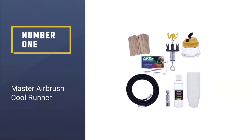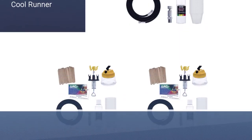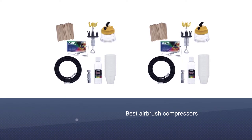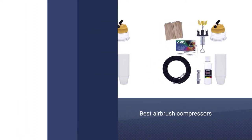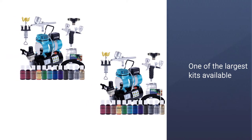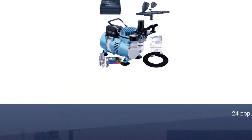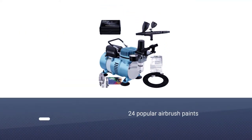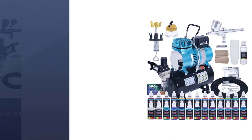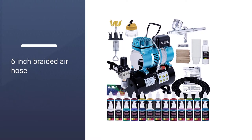Number one, most popular: Master Airbrush Cool Runner. This is easily one of the best airbrush compressors for both the beginner and the professional. It's also one of the largest kits available, containing 24 popular airbrush paints, an airbrush cleaning pot, cleaning solution, and a universal airbrush holder. The included six-inch braided air hose has a 0.3 millimeter nozzle made from high-quality precision components that enable exceptional atomization and accurate spray control.